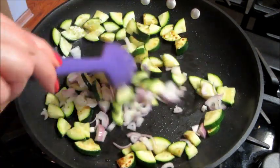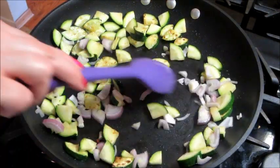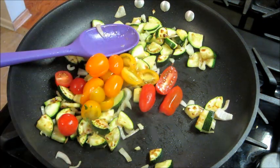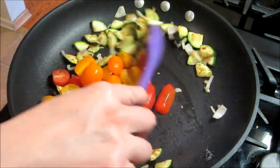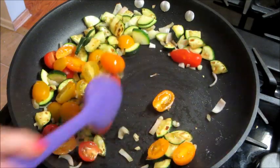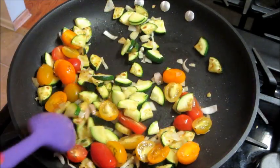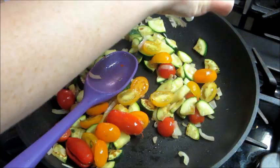Just add it in a little bit and continue to cook that for a few more minutes, then add in your tomatoes.